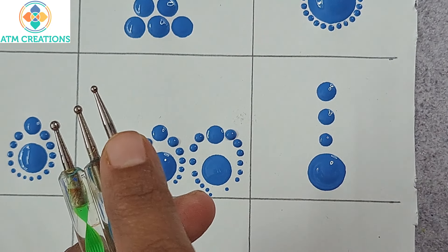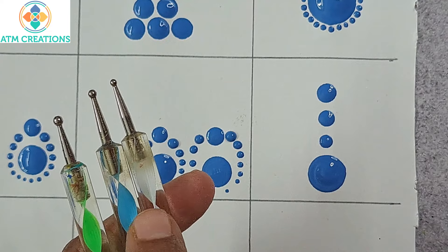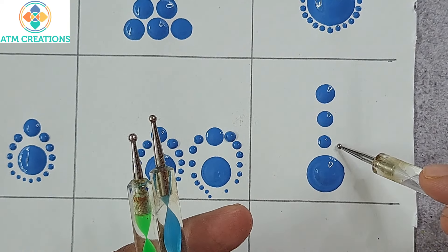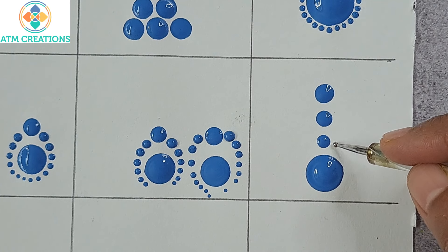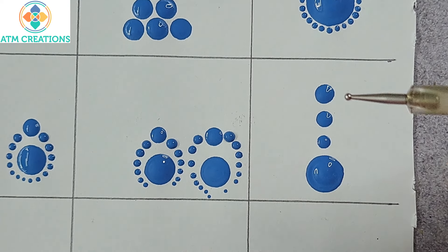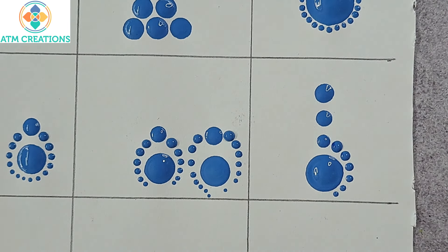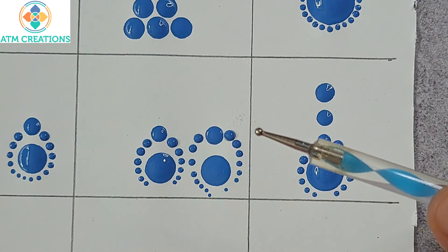Looking at these three tools — the big ball side of each — the white is smaller, blue is medium, and green is bigger. For the first layer I'll use white, for the second layer blue, and for the third layer green. When it comes to the first layer, the distance from dot to end is shorter, so I can dip this tool just once and start walking the dots.